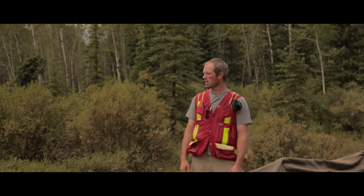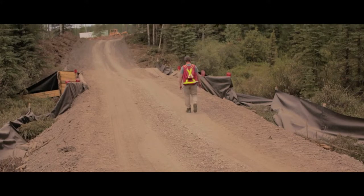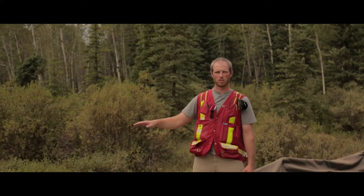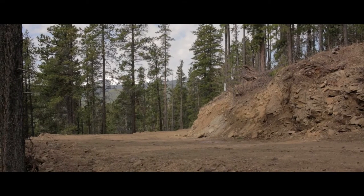So when we come across scenarios like this, what we'll do is what we call a corduroy crossing. As you can see here, we have this corduroy fabric laid down on the ground, and we'll lay that across the entire stretch of it before we do any road building.